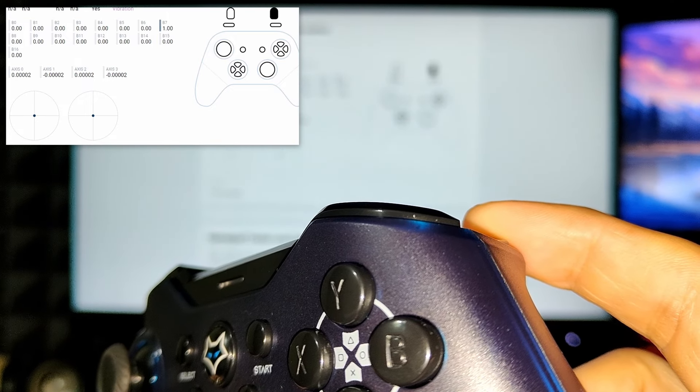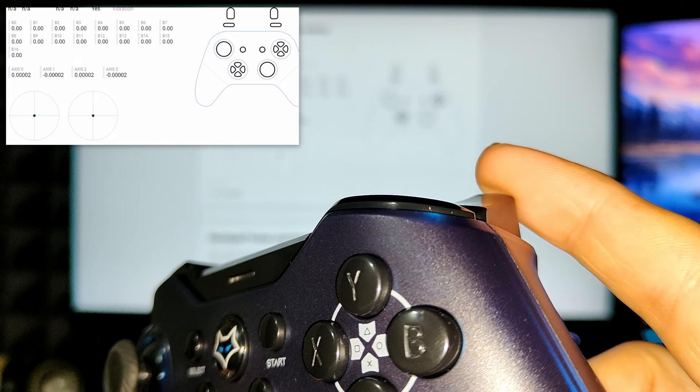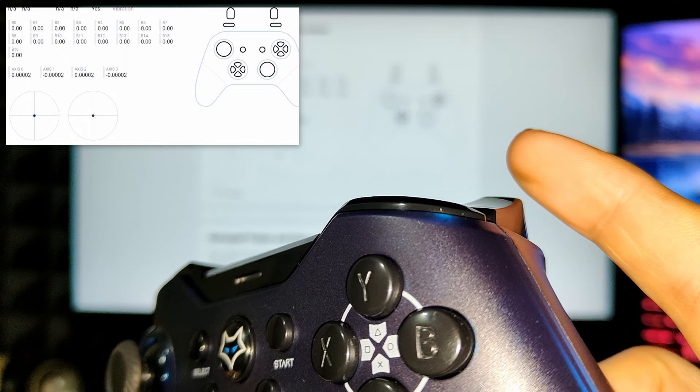All other buttons and sticks work perfectly. I still love the macro buttons but I hate that I have to set it up every time.